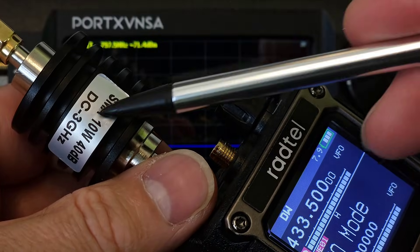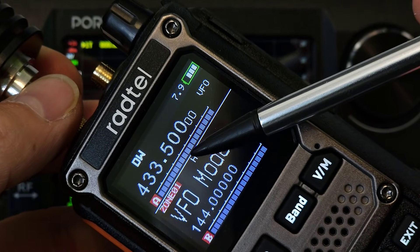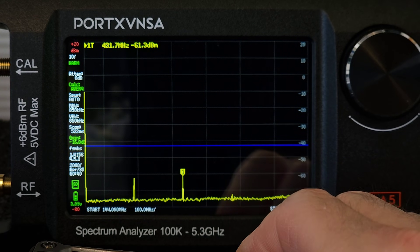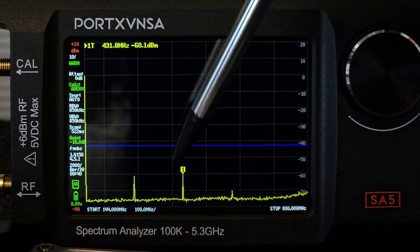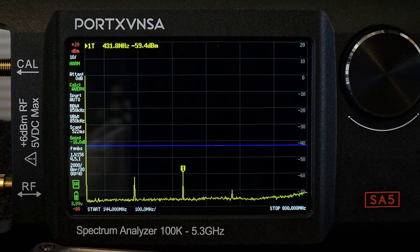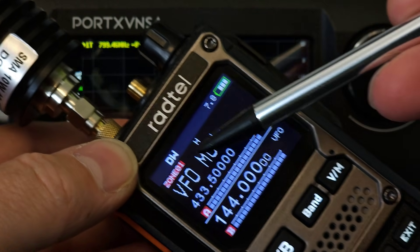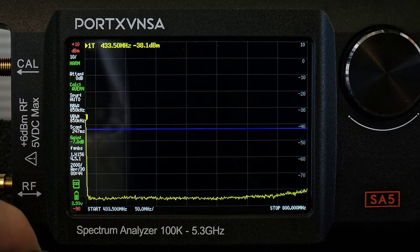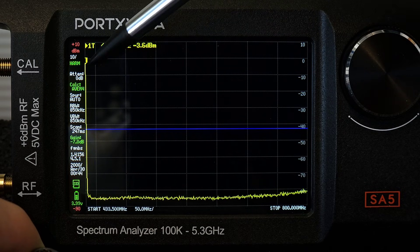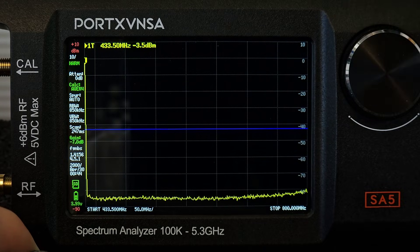For spurious emission measurement, I'm going to use my 10W 40dB attenuator. The RF output power is set to its maximum. I set the fundamental frequency to 144.0 and you can see there are some spikes, but below minus 43dB. Same test on the 70cm band at 433.5 MHz on high power — the result is much better, as I don't see any spikes. Seems that this radio works better on the 70cm band.